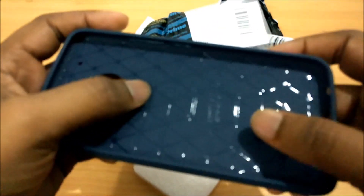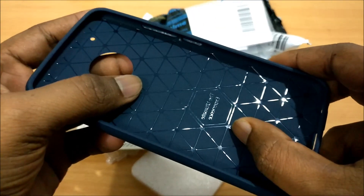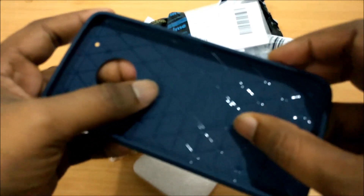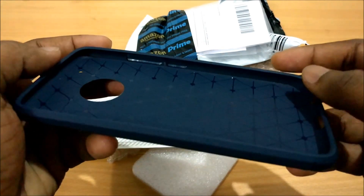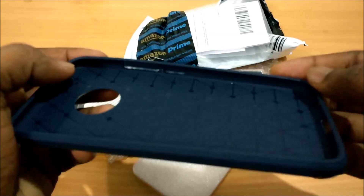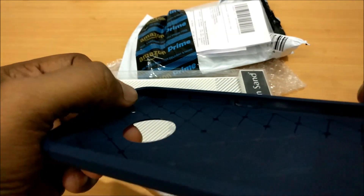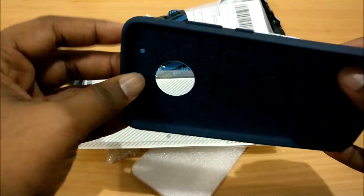Coming to the back of the case, it has this pattern. I think it has this because when there is an impact, it disperses the impact throughout the case and not just at a single point. You can also see an X here — that is to sort of absorb the shock.